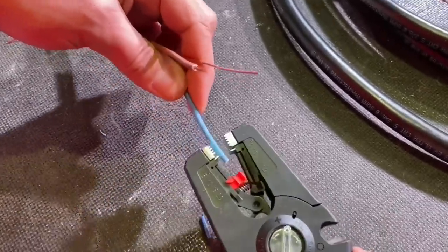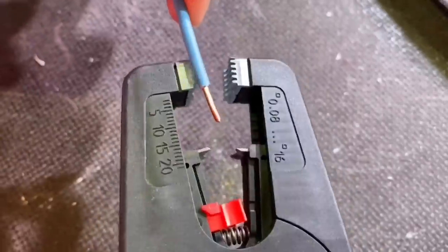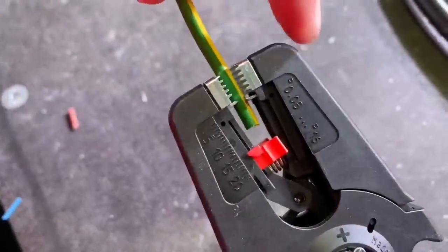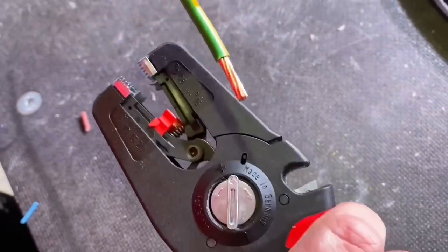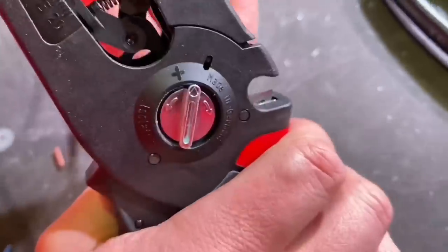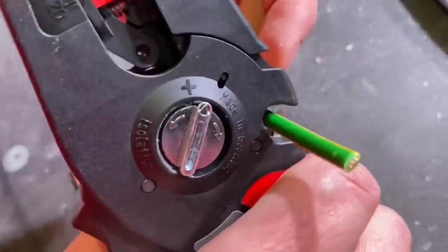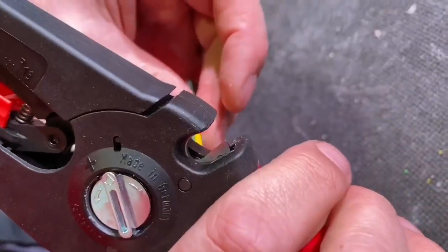I'm going to finish off the neutral — not going to bother stripping the CPC this time, it's already been done. Let's look at a stranded six millimetre. That was easy, and this bit I really like — that built-in cutter is really useful. It goes up to 16mm as well — you can cut up to 16mm cables. That's a solid copper and solid stranded done.